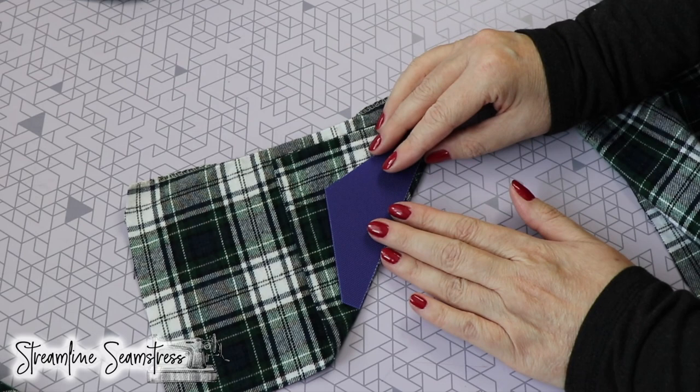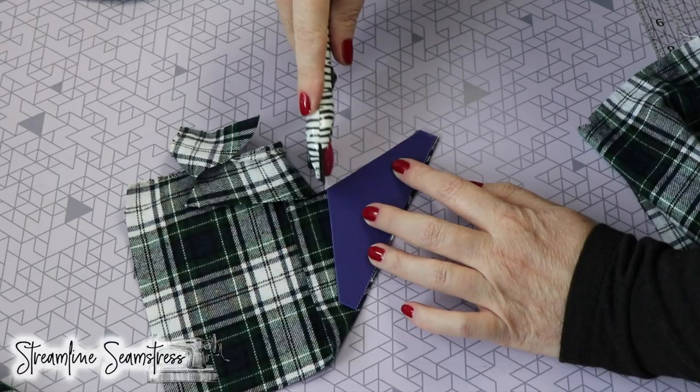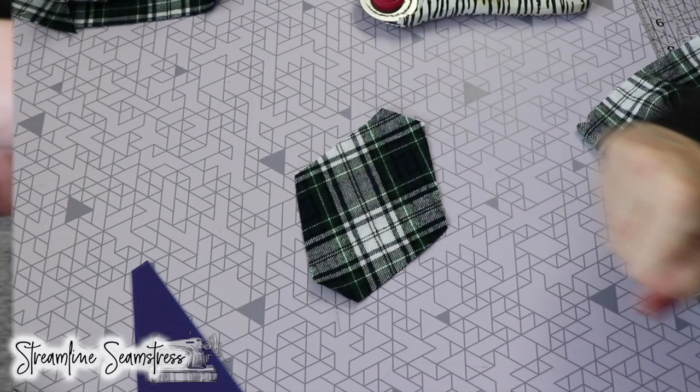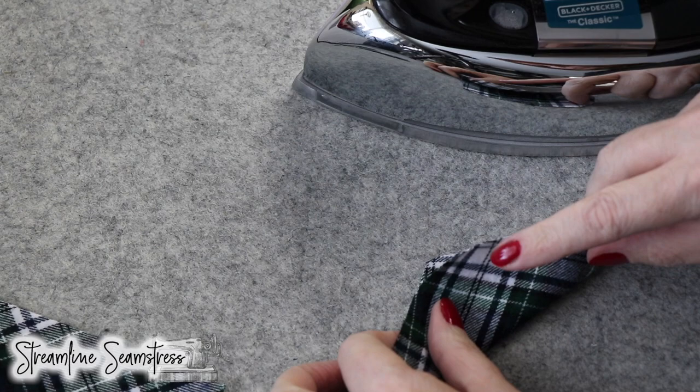I'm cutting this on the bias because A, I want the way that it looks with the plaid — I think it looks lovely — and B, just to give it a little bit of stretch. I'm going to fold that in half and take it to the pressing mat and just give it a quick press. This is just one panel. Sometimes with the tartan it's hard to determine the inside and outside — the outside of the fabric is always a little bit more vivid, if that helps anyone.